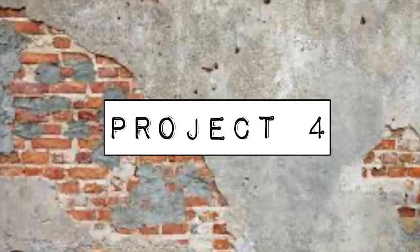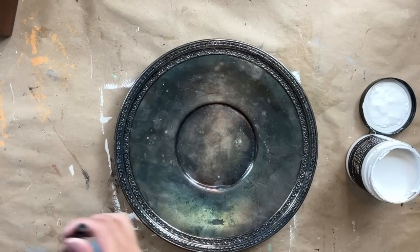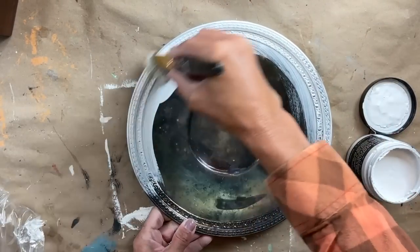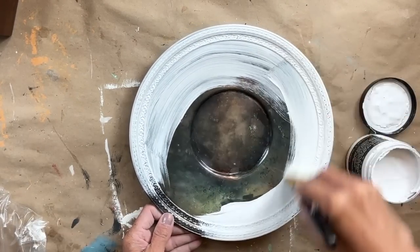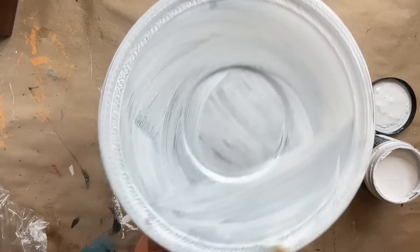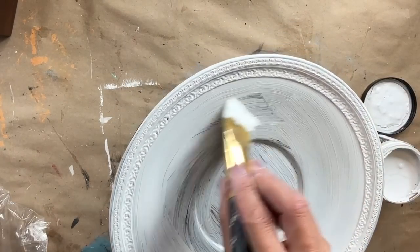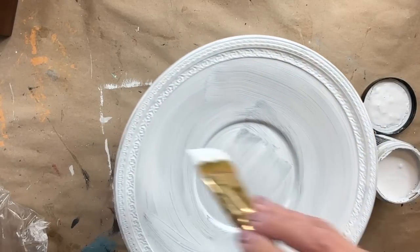For project four, I found this silver platter or plate while I was out thrifting. What caught my eye was the beautiful detail on the edges. Unfortunately, because of all the tarnishing, you can't really see that beautiful detail. So I'm using Vintage Linen from DIY Paint, applying two even coats to the front and the bottom. I'm going to let it dry very well, and then we're going to come back and bring back some of that detail and add a transfer to completely tie this whole piece together.